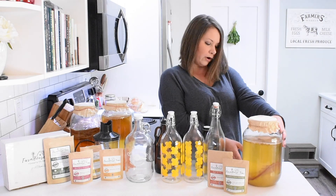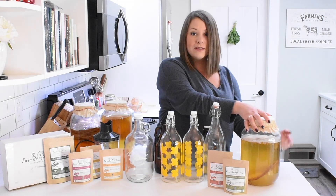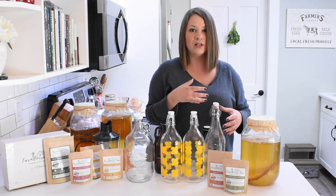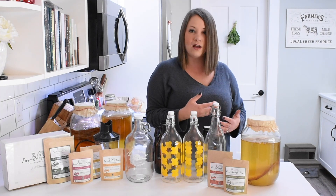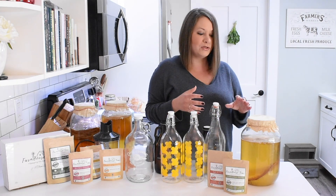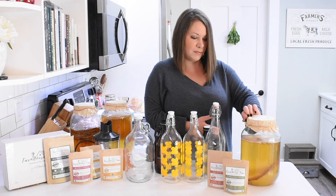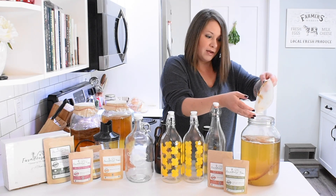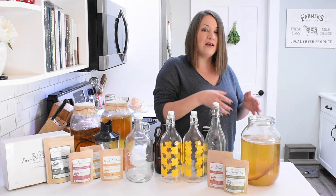Last week, we put our original scoby in — you can kind of see it there at the bottom. This is now day seven. I find between day seven and ten is really when I like to usually bottle, because that's when the flavor is good and it's developed enough to be ready to bottle. It's going to start carbonating in the bottle and fizzing because it has really started that fermentation process. Another way you know it's ready is by the second scoby that forms — seven days later, I've got this brand new scoby here, and I've still got my original scoby down below.